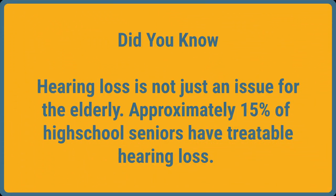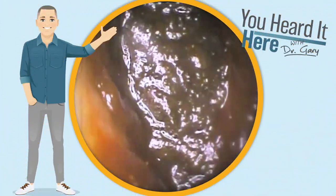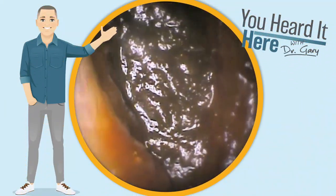Did you know hearing loss is not just an issue for the elderly? Nearly 15% of high school seniors suffer from a treatable hearing loss.